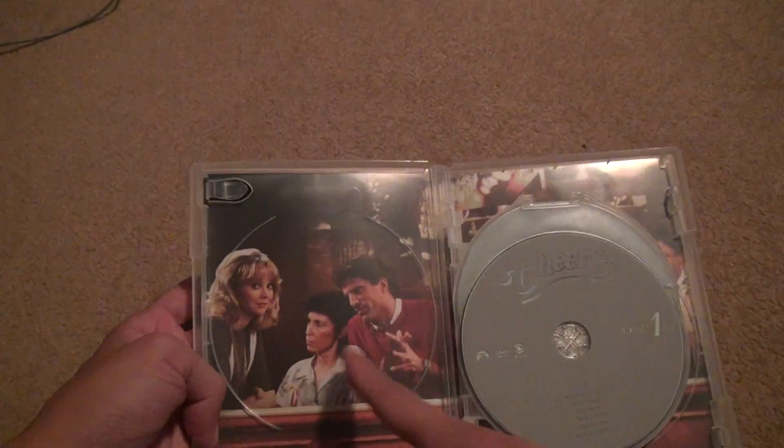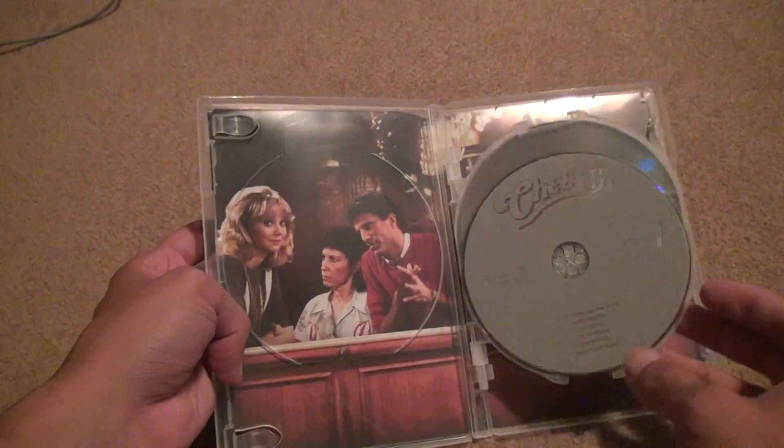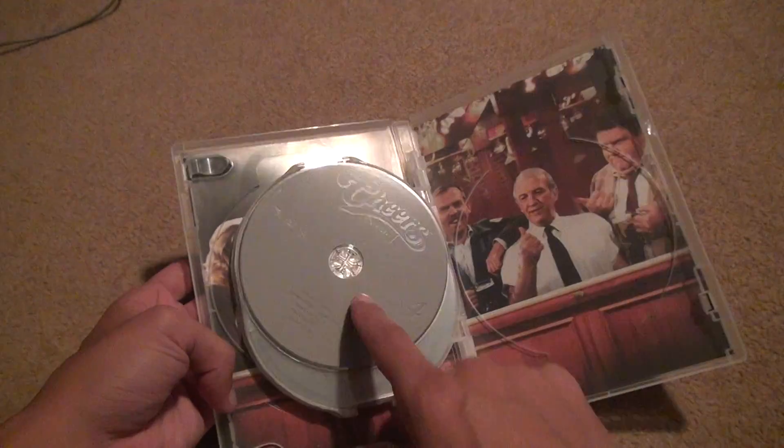I've seen the first season already. Nice things in the background — they don't do that anymore. Disc two, disc three, disc four.